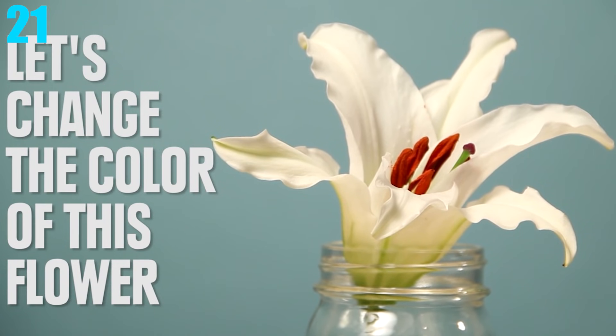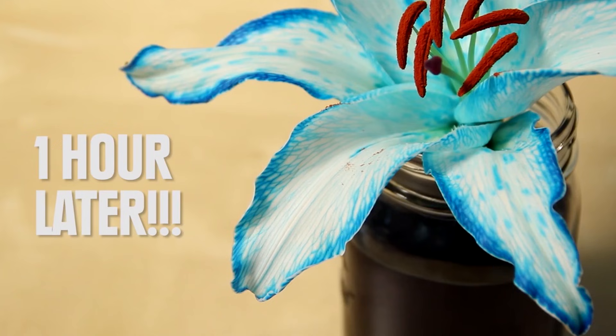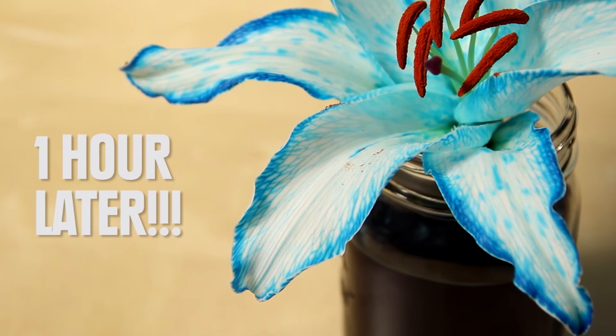Number 21: Changing a Flower's Color. This is a very simple experiment. All you need to do is put a few food coloring drops into the white flower's water. After a few days, the flower will have changed to the color you put in the water.